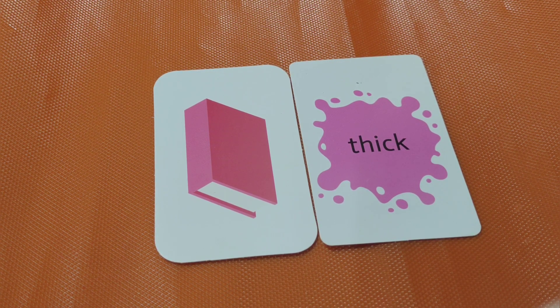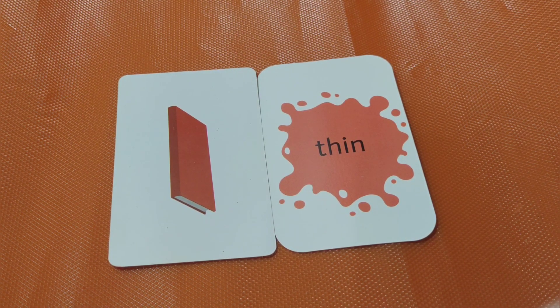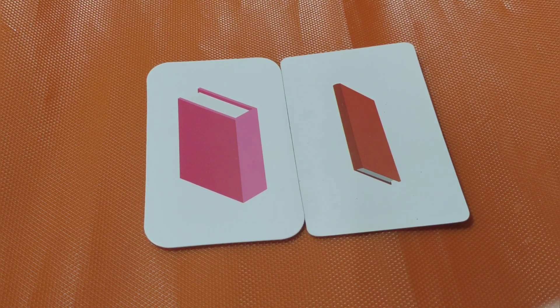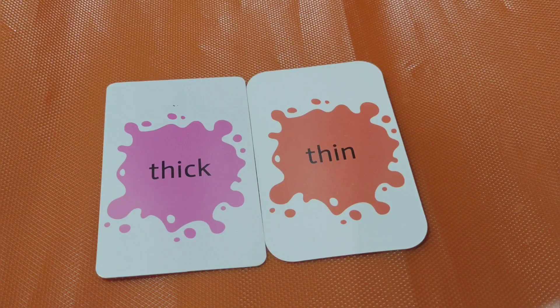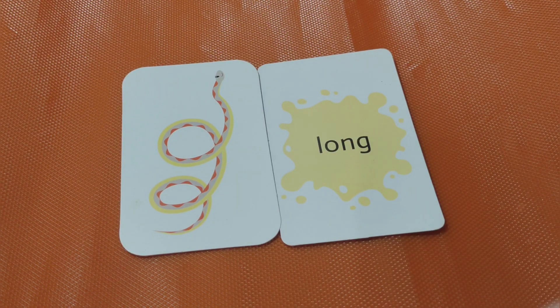Thick. The book is thick. Thick. This book is thin. Thick and thin. Would you say with me? Thick, thin. Good job, kids! Next one.